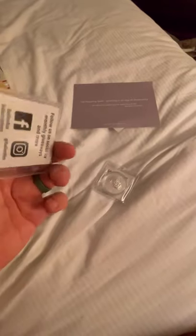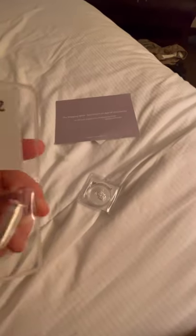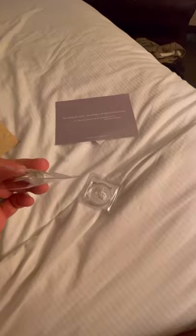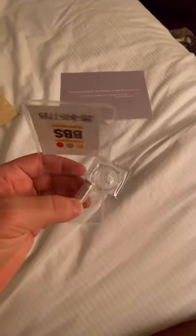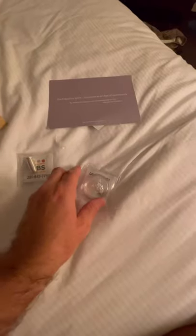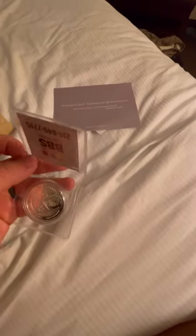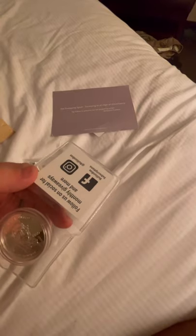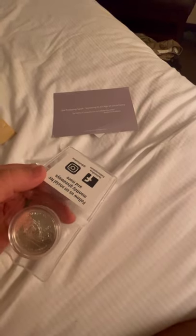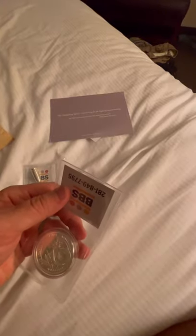We have a coin. Our first item looks like it's going to be a one ounce pew round — yep, a one ounce pew round. Our next item — I'm not sure what this one is — says Sam Houston 1860, and looks to be about a one ounce coin as well.